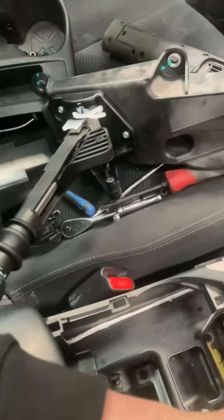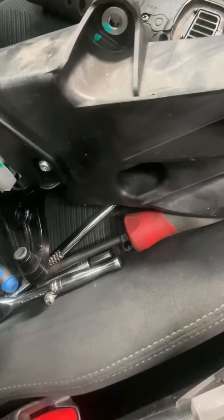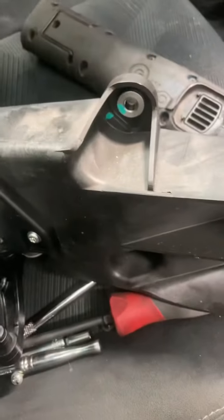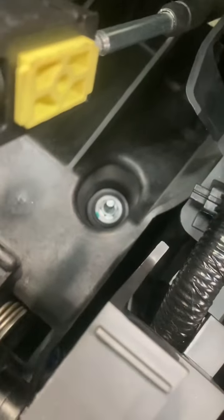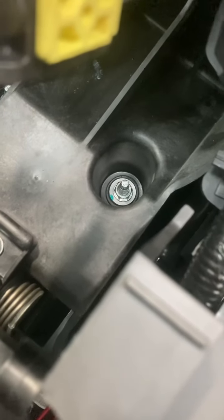We're now going to stick the new unit in — the same new unit, covered in dust. We've got the new one in. For the full box, somehow we managed to lose one bolt — I don't know how when we had it all in our nice tray.